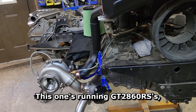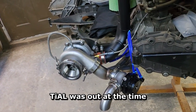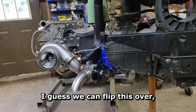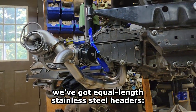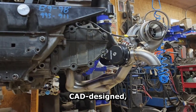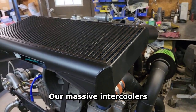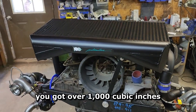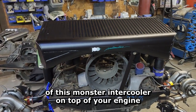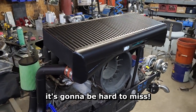This one's running GT2860 RS's, happens to have Racetronic's wastegates on it — that style was available at the time. Up under here we've got equal length stainless steel headers, CAD designed, hand fabricated, TIG welded. These are massive intercoolers — you go to any car show and lift the lid, you've got over a thousand cubic inches of this monster intercooler on top of your engine. It's going to be hard to miss.